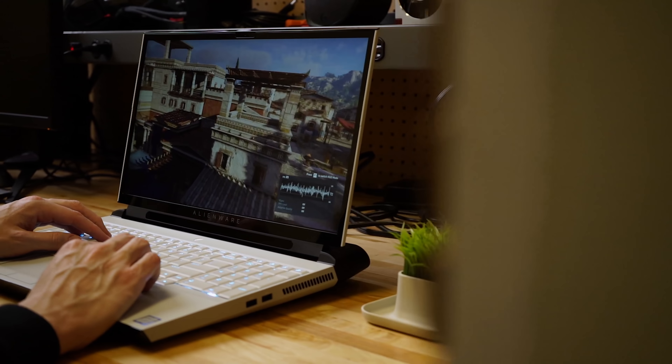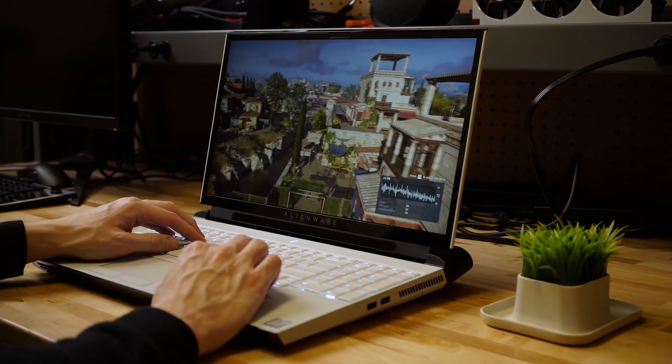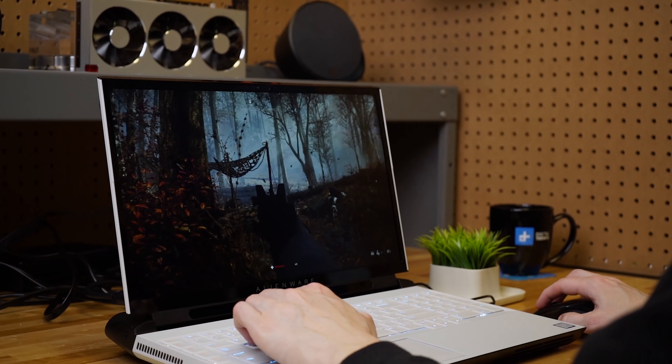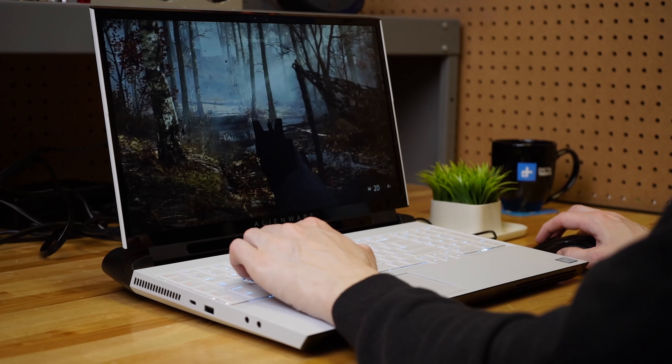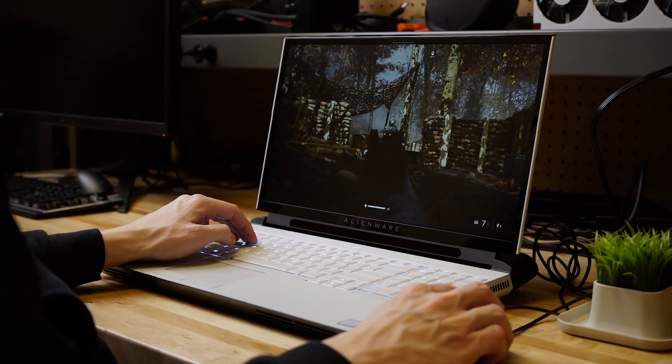The Alienware Area 51m comes with desktop-grade components, and that means great things for performance. If you get the $2,000 model, which is the entry level, you're going to get a Core i7-8700 processor with an RTX 2060 graphics chip. Our upgraded review unit had a Core i9-9900K processor with an NVIDIA RTX 2080 graphics chip — that is really impressive hardware. Compared to a standard mobile Core i7 in most gaming laptops out there, the tricked-out model gets about 40 percent better multi-core performance and about 20 percent better single-core performance. That's a huge leap forward you're definitely going to notice.